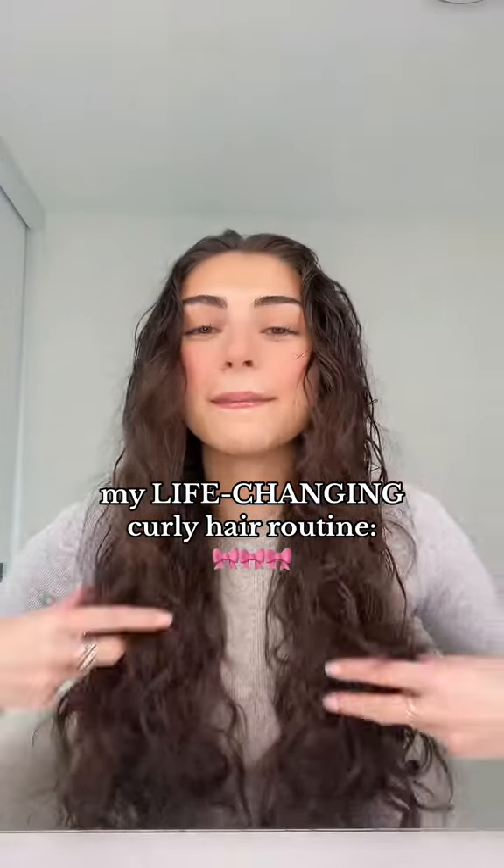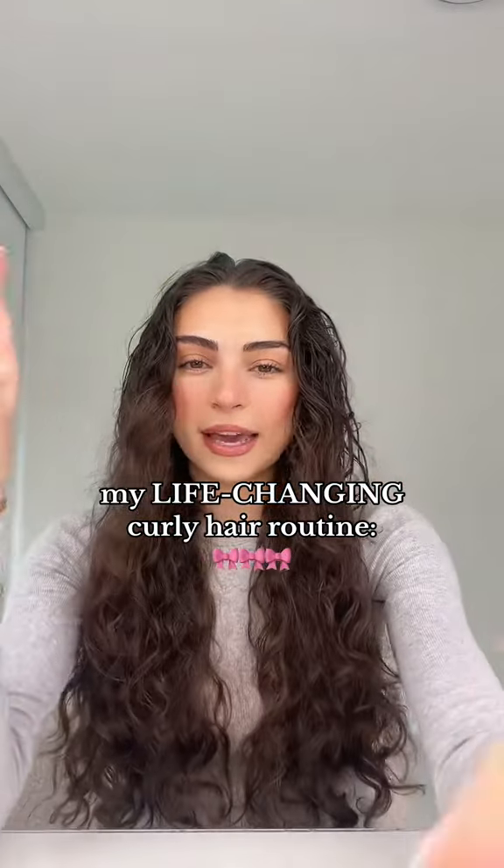Please, for the love of god, let my curly hair routine work in Miami. Today is day one of Ashley fights humidity. I took a shower like 15 minutes ago and my hair's already dry. So: soaking wet hair, continuous spray bottle — it will change your life if it hasn't already.